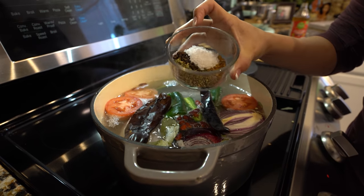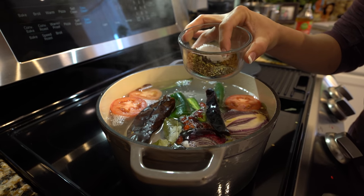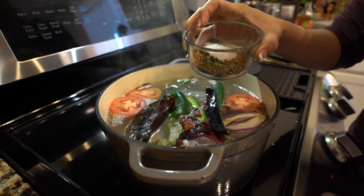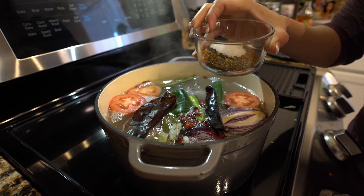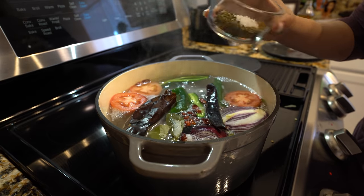For our spices, we're going to add half a teaspoon of cumin, one teaspoon of marjoram, one teaspoon of thyme, one teaspoon of oregano, two teaspoons of whole pepper, and one tablespoon of salt.